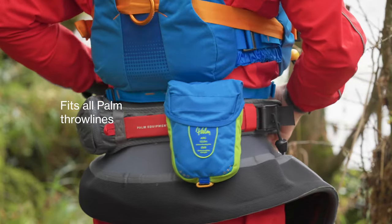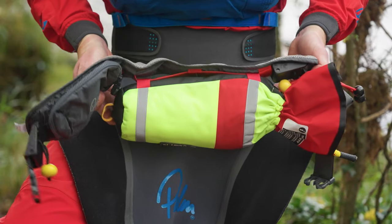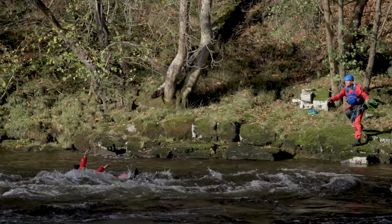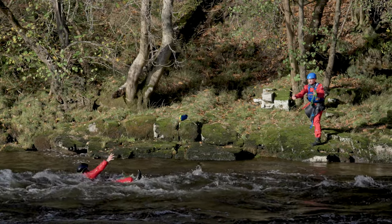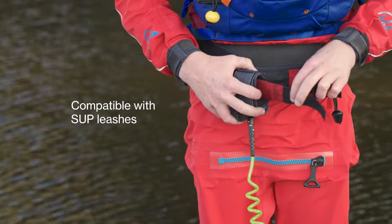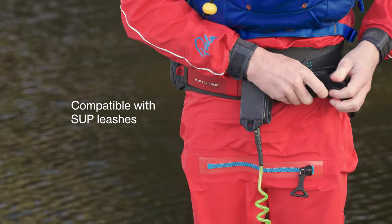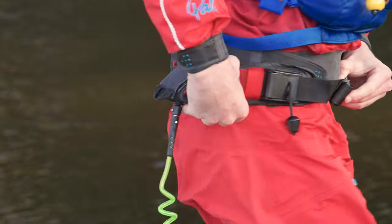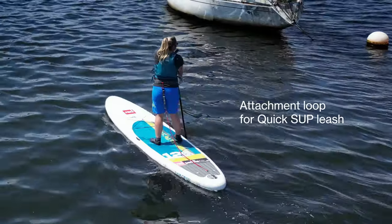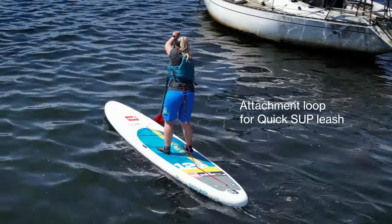All sizes of Palm throw lines can be mounted on the red quick release loop, keeping them close at hand so that they can be deployed instantly. The Quick Pro Belt is compatible with SUP ankle leashes by simply attaching them to the red quick release loop, or for the most reliable safe system for paddleboarders, there's also an attachment loop for the Quick SUP Leash.